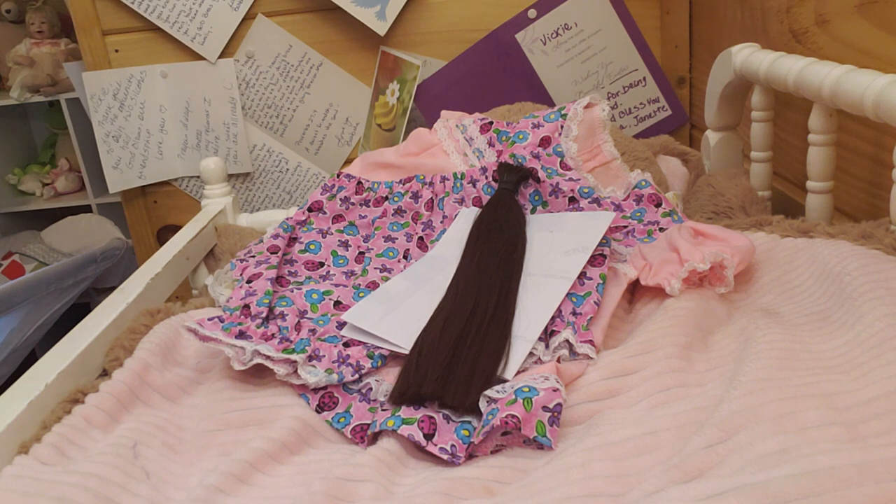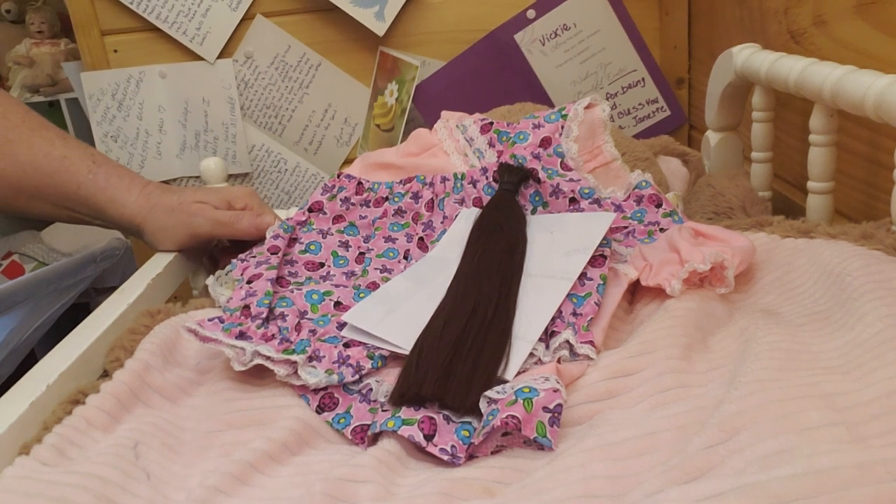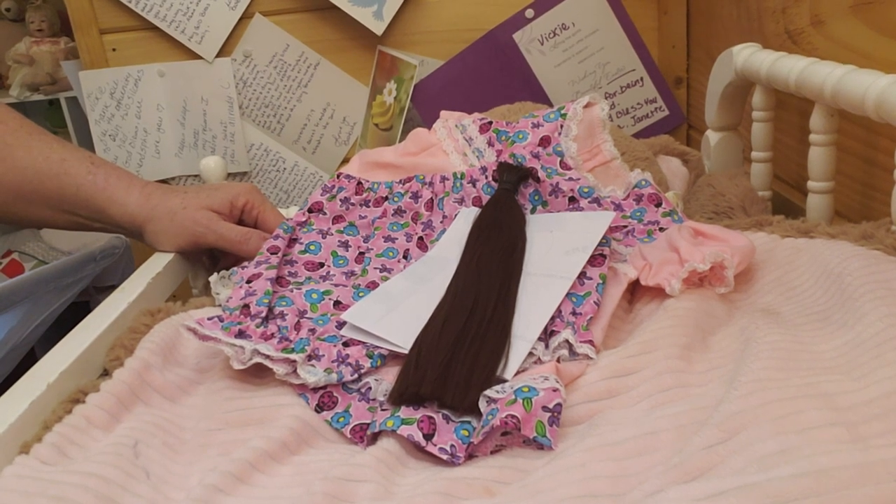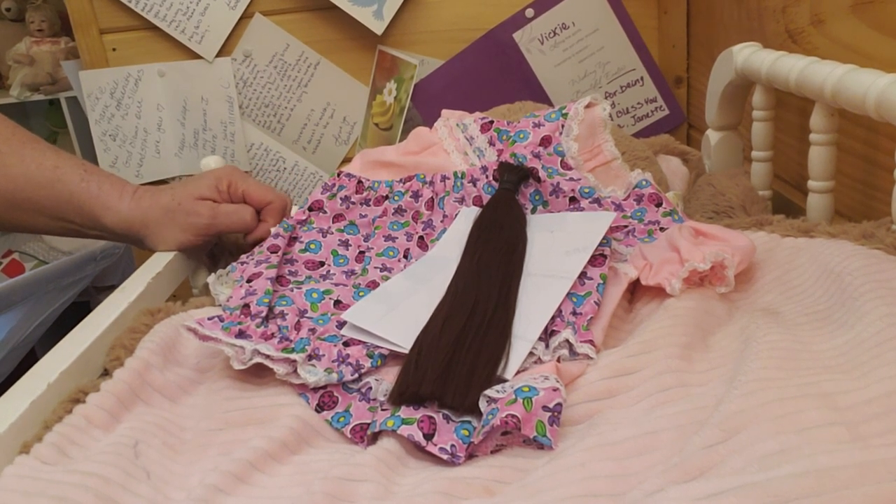I'm probably going to let the cat out of the bag, but still you won't know exactly. I am in the process right now of rebuilding my collection, and I've got two girls so far.